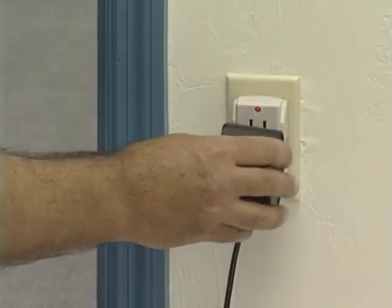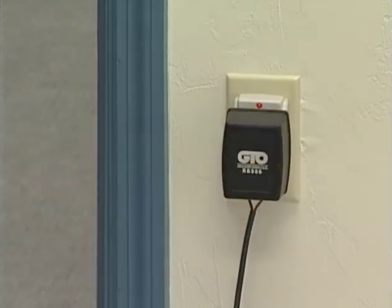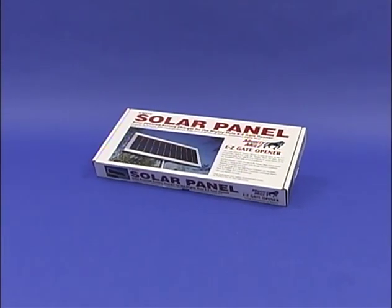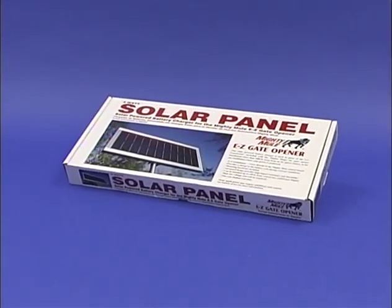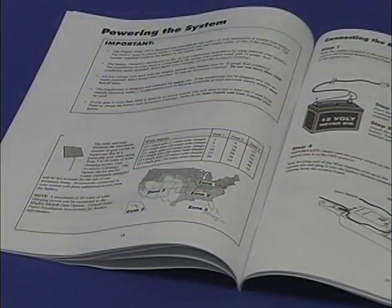Before you begin your installation, it is important to note that the Mighty Mule 350 comes with an 18-volt transformer for maintaining the system's battery charge, or it can also be solar-powered with the additional purchase of Mighty Mule solar panel kits. See the installation manual for more details.